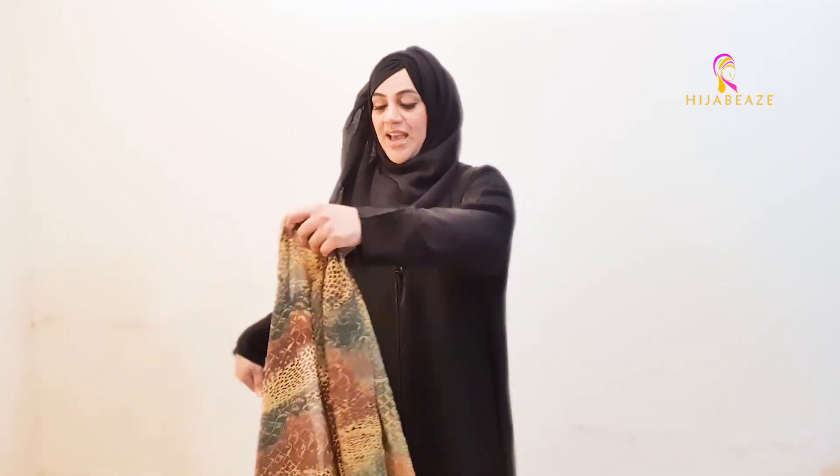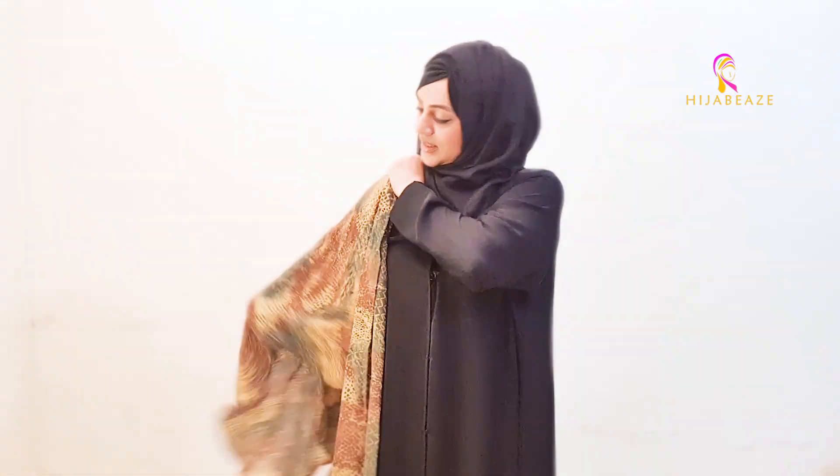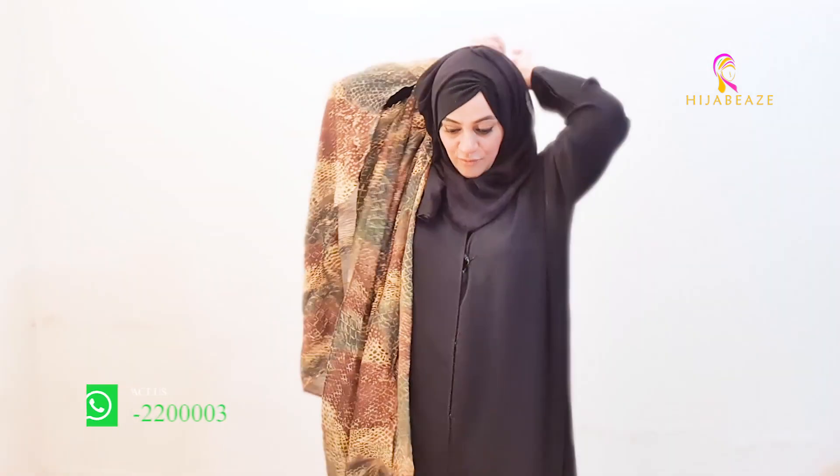Let me just wear it and I'll show you how beautiful it is and what a beautiful coverage it gives if you want to have modest clothing. Whatever you're wearing underneath — it can be an A-line shirt, an abaya, your normal clothes — and on top of that you just very simply, very easily wear this pleated shrug.